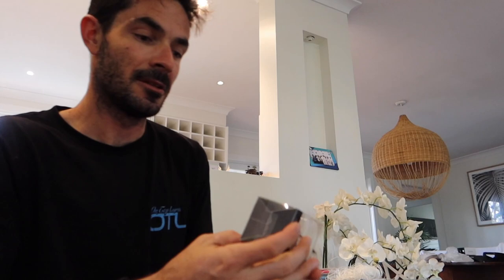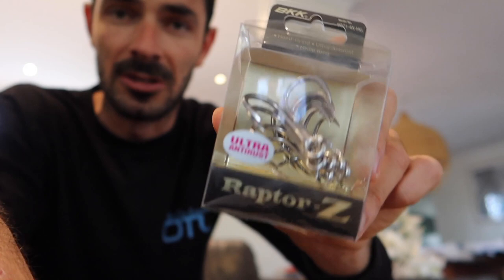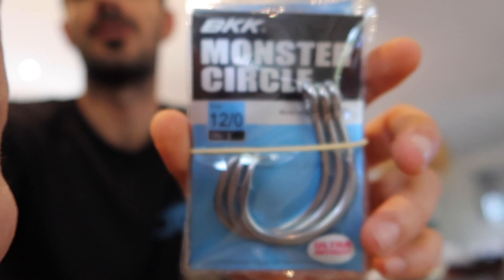We've also got Rapdisc hooks — if you watched my video on BKK hooks you'll know about these; I'm going to run these on some of my stick baits for tuna as well. I've got four rows and three rows, plus slightly smaller monster circles. Those bigger ones are for Matt who runs Tighten Up Charters — the charter we're fishing with in Cape Cod. He asked me to bring some for live baiting really big tuna, which we might do while we're there.